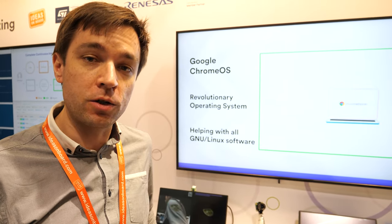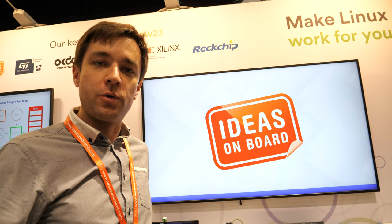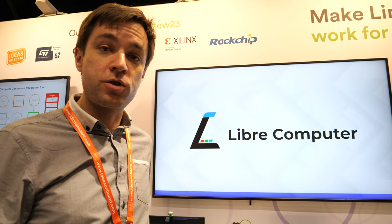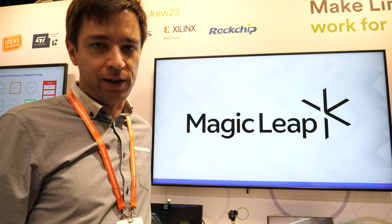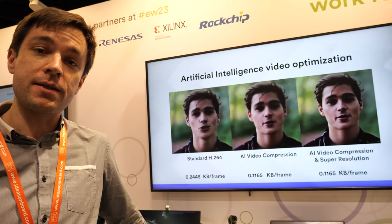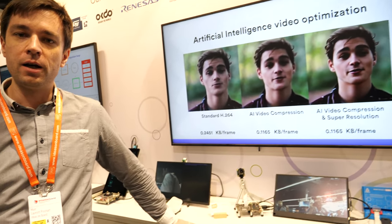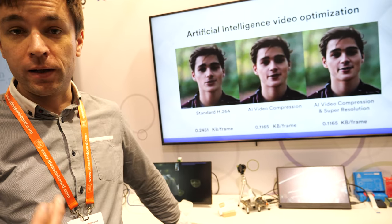We focus on interoperability between different SOCs and different camera sensors, so we can make any camera sensor work on any platform. We also work on creating tuning tools to enable customers to do tuning themselves at a lower cost. We are partners of Collabora — they are hosting us on their booth. Libre Computer is indeed a company that Collabora works with, and we have a working camera solution on some of the Libre Computer boards.